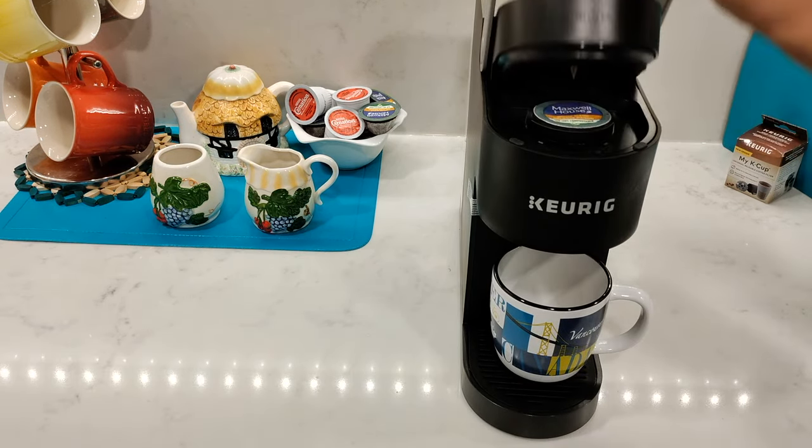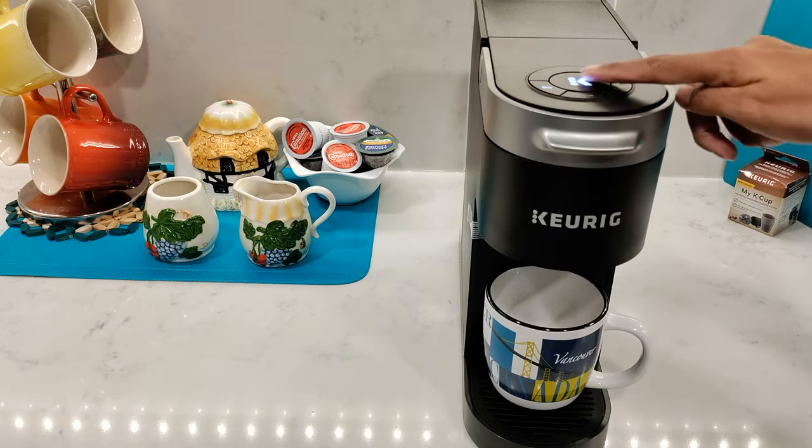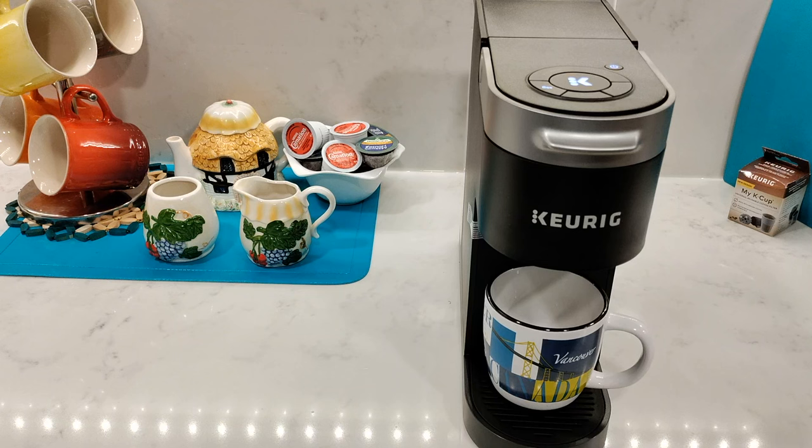I'll insert a pod and select an 8 ounce. Press the flashing brewing K button. It takes about 10 seconds for it to heat the water up and dispense — I'll let you guys watch and hear the brewing process.